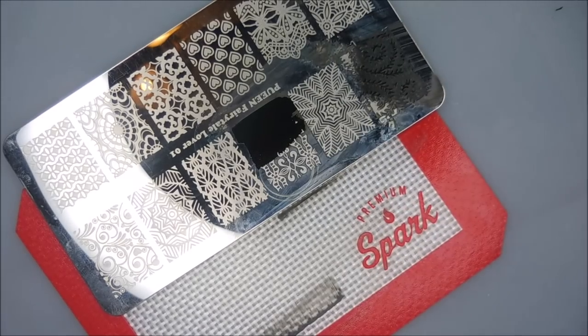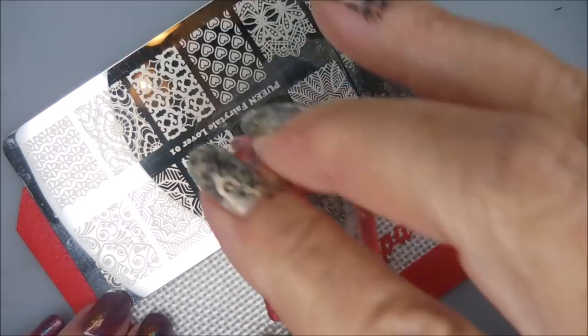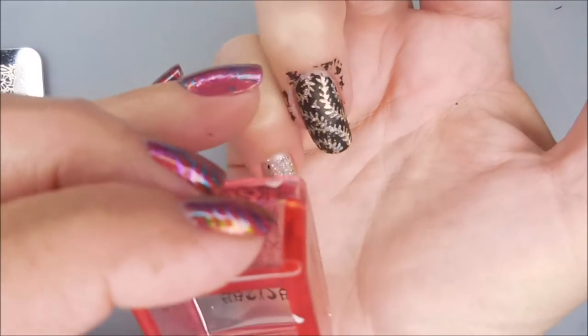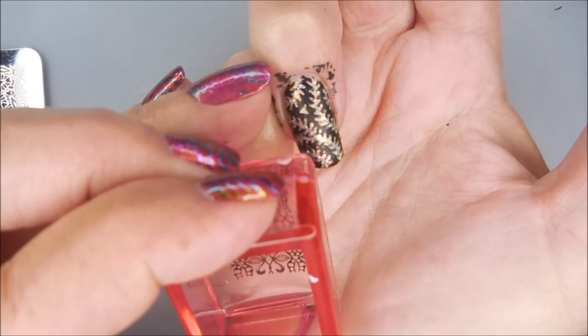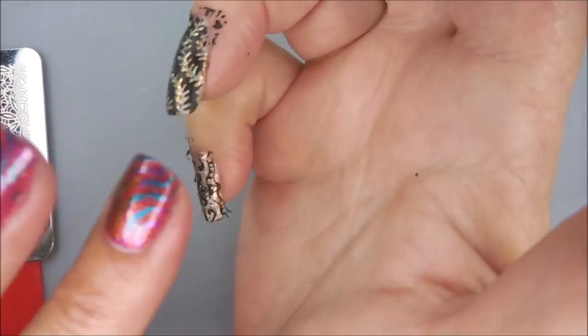I'm covering about half of that image just to make sure I've got enough on there. Here we go, let's try this again. Yay, it worked!